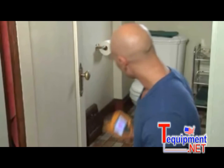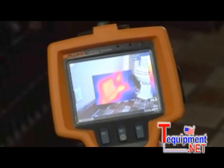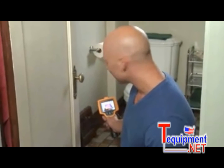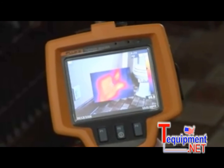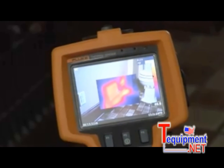Now we're in the upstairs bathroom, where we found another issue that's widespread through the ductwork in this house. If you look at this closed vent through the imager, you can see the heat is coming out all four sides. And if you look just to the right, it's actually coming out above and underneath the baseboard. That tells me that we've got some poor duct connections and really minimal insulation, and all that's going to cost a homeowner in lost energy.